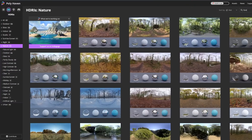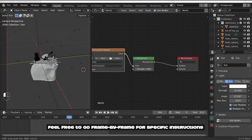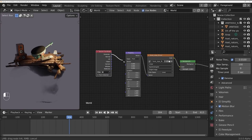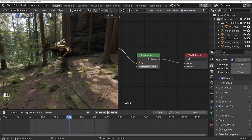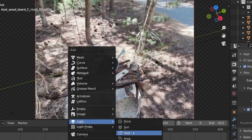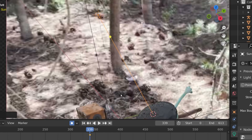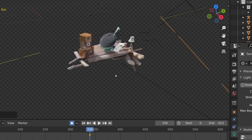First, grab an HDRI to wrap around the scene as a foundation for lighting. I get most of mine from polyhaven.com — they have an amazing selection of free 8K HDRIs. Pick one where the lighting best matches your footage. In Blender, dial it in by rotating it to find the correct angle, adjusting saturation, and tweaking the strength. If your footage has lamps or studio lights, recreate those virtually as well — matching the distance, size, and color as closely as possible.